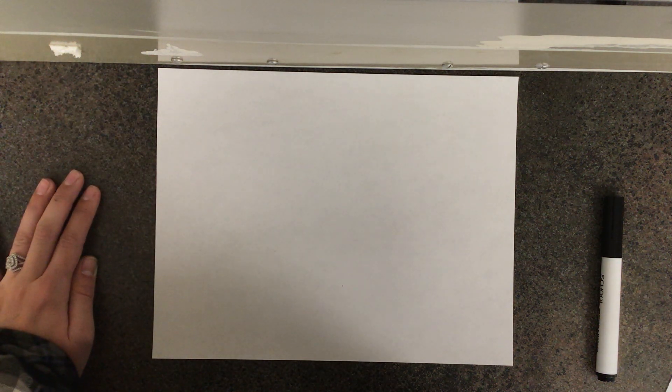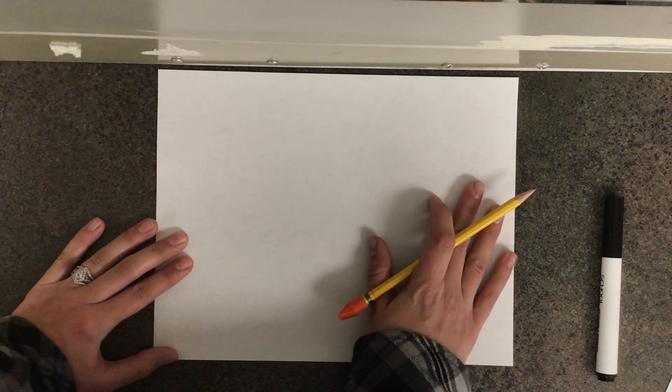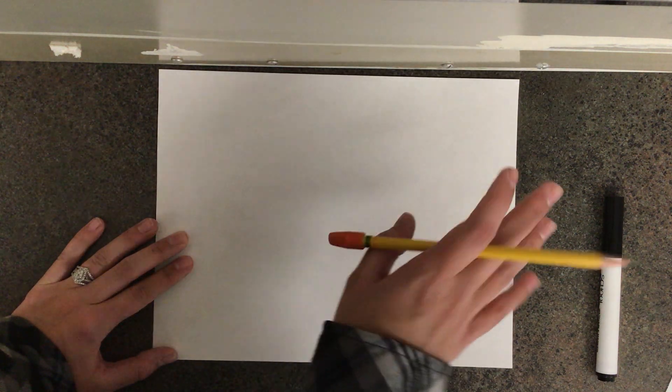We are going to try to make our American flag look three-dimensional. That means it's not going to look flat on our paper, but it's going to look like it's coming out and waving in the wind.